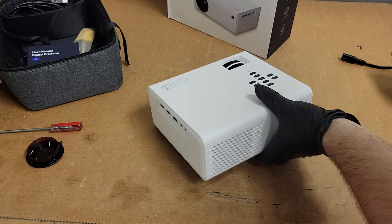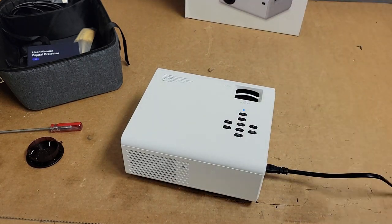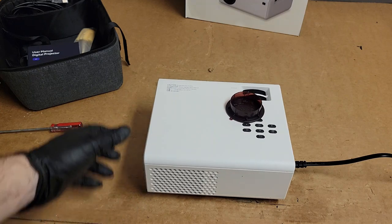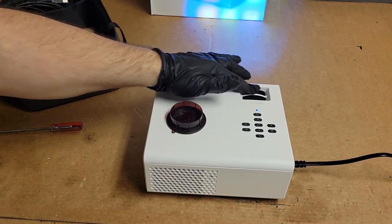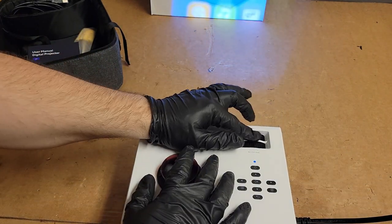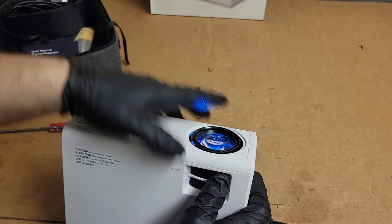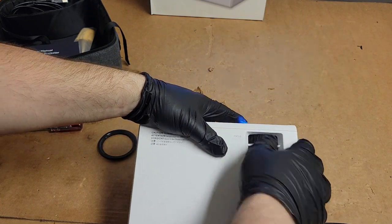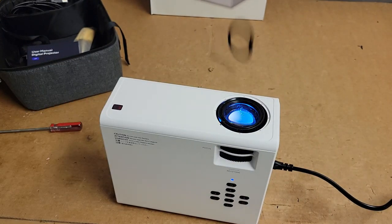Alright, I put it back together — the boards are back in, fans are hooked up. Let's just make sure it comes on again. There we go — still hard to focus. God, this thing's just terrible. I knocked the focus ring off. Piece of junk.